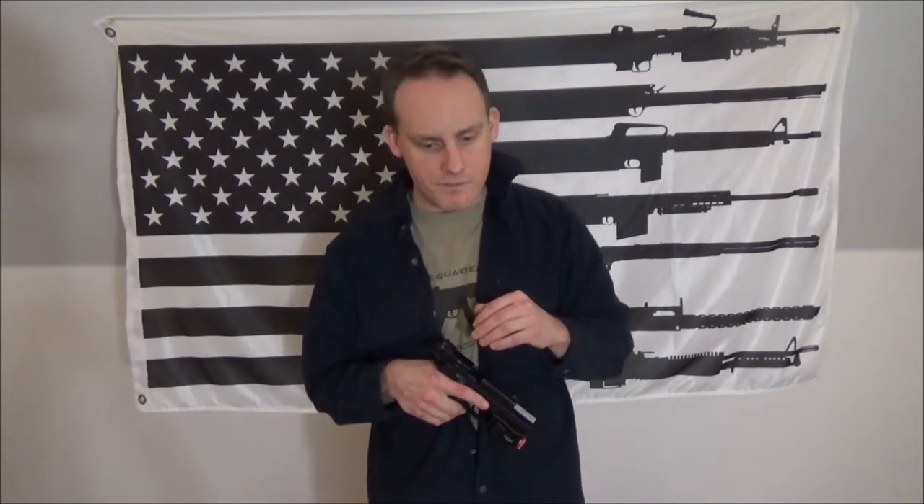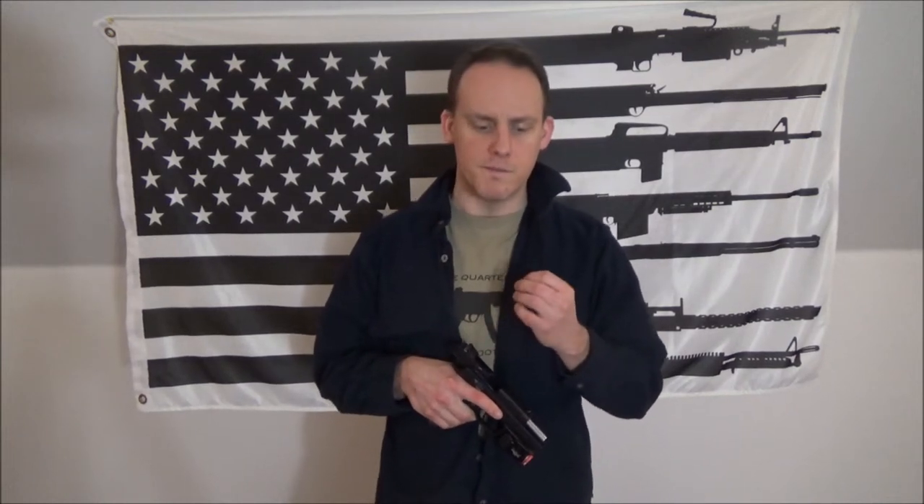Today we're going to talk about reloading a pistol and where I'm at with my skills as far as reloading, my methods, and why I chose them. A lot of people just pick a method because someone else says it does this or that without actually practicing and vetting it. My story is a little interesting on how my skill with reloads and my method ebbed and flowed throughout time.